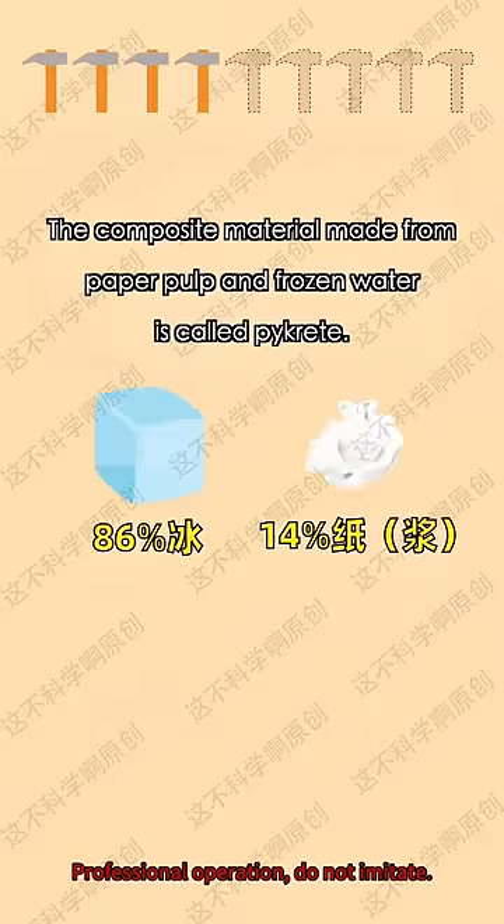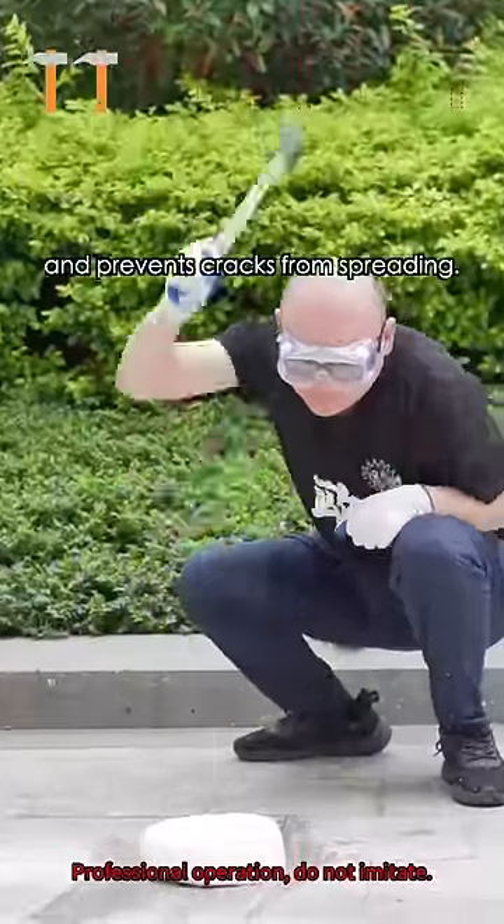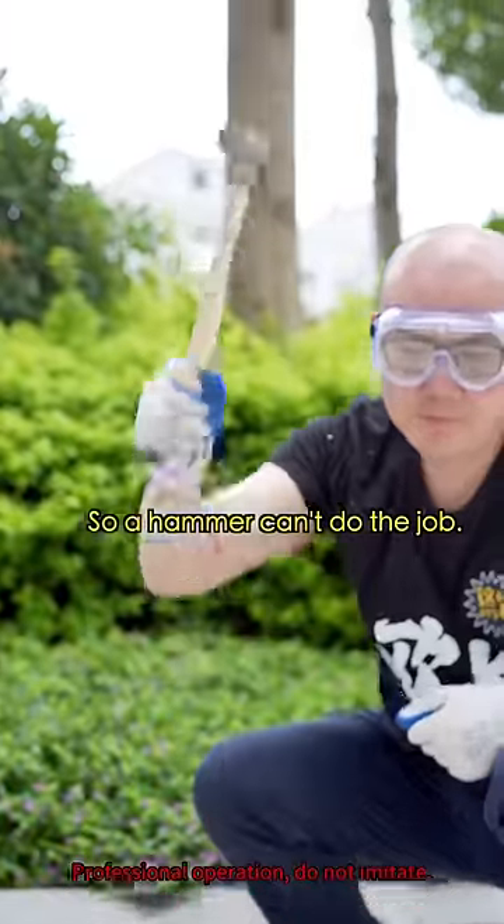I did some research. The composite material made from paper pulp soaked in water is called hydrate. The paper pulp significantly enhances the tensile strength of the ice and prevents cracks from spreading. So a hammer can't do the job.